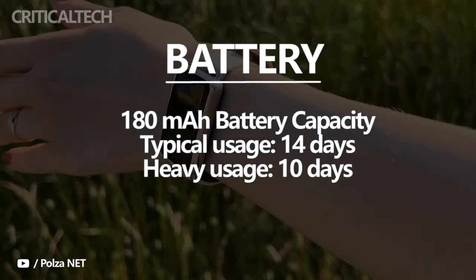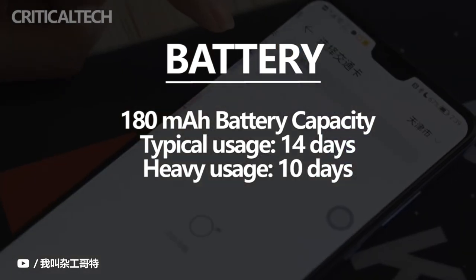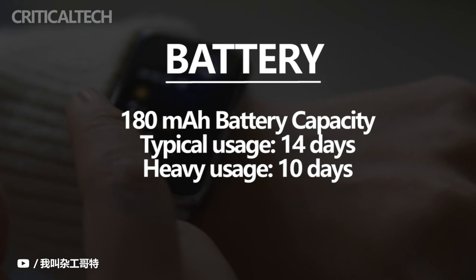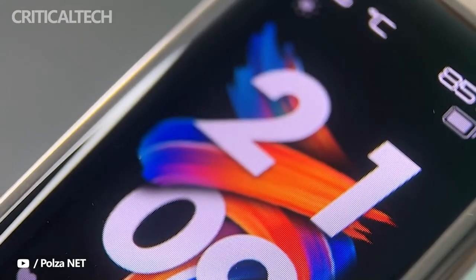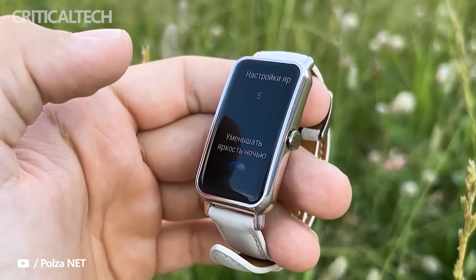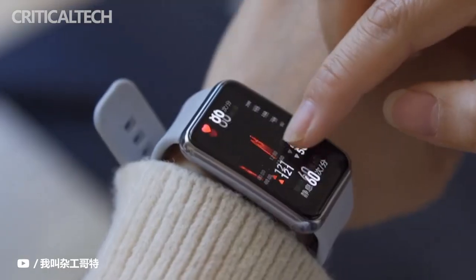In numbers this translates to about 7 days with all features active — notifications, time, raise-to-activate, pulse meter, sleep and SpO2 at all times. In the end, the Huawei Watch Fit Mini is a smart bracelet or slim smartwatch that, on a day-to-day basis, shows itself not only as solid, but is a highly recommended option for users who want to have notifications and some health data, but do not need to answer phone calls or messages.